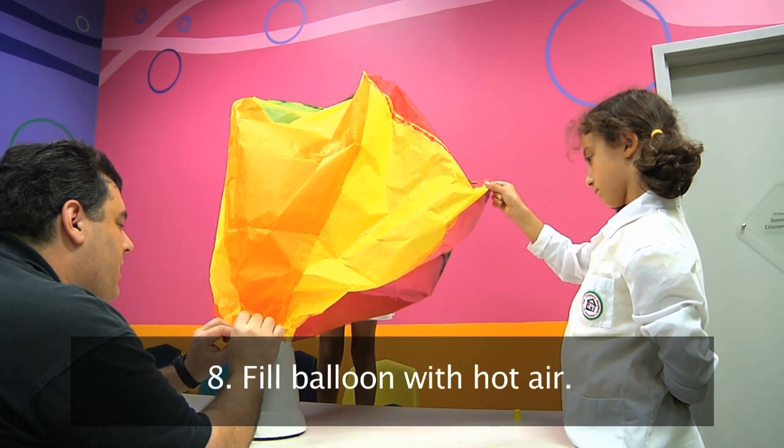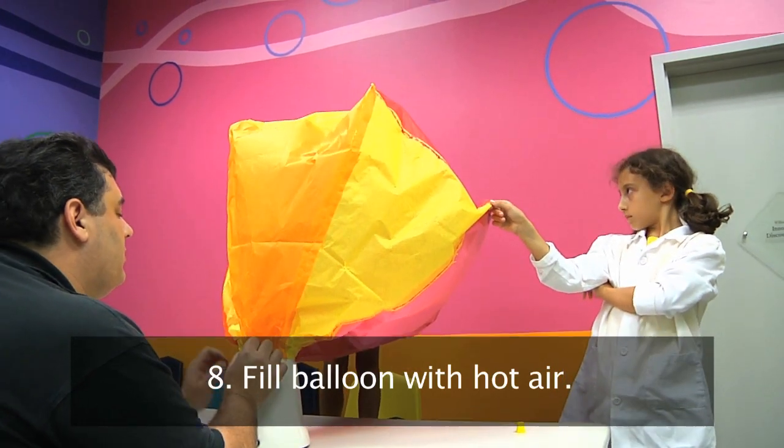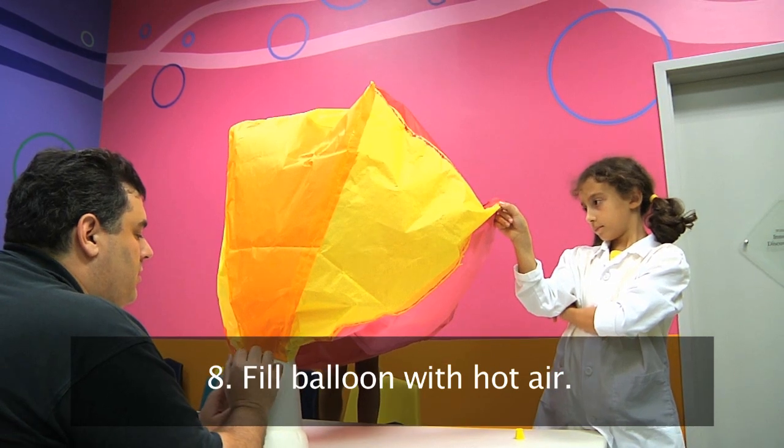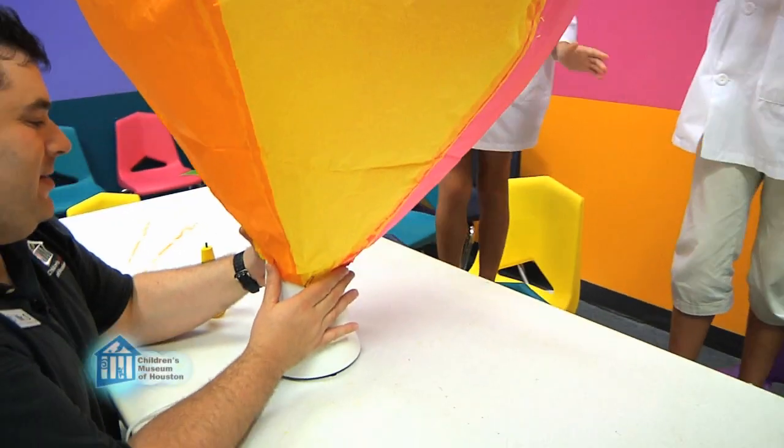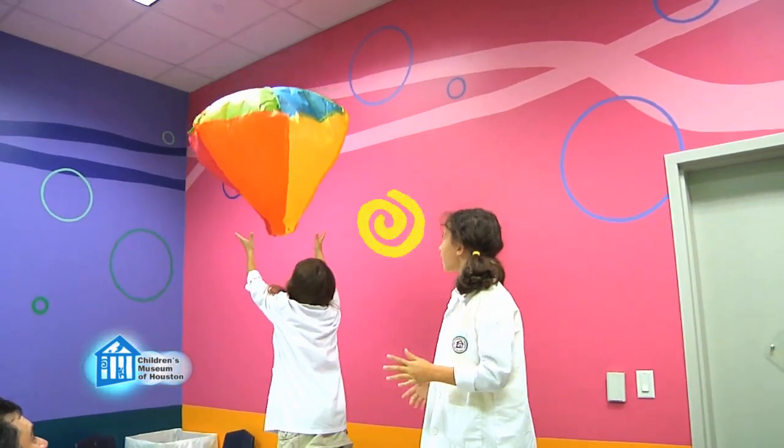Once the ballast is added, all that's left is to fill the balloon with hot air. We used a special hot air blower, but a good hair dryer set to high heat and high speed will do the trick. Once it's nice and full, let go! This has been another Oh Wow Moment from the Children's Museum of Houston. We hope your mind can come out to play.